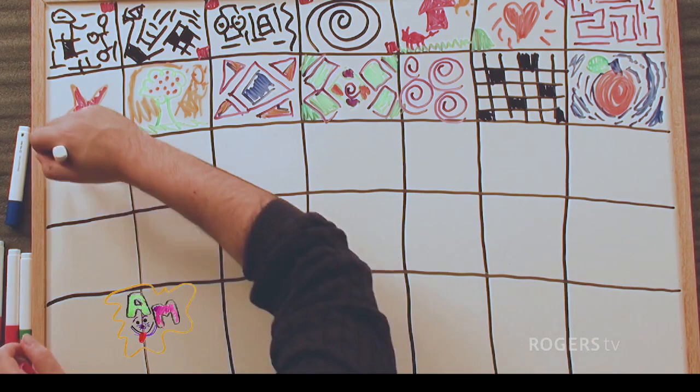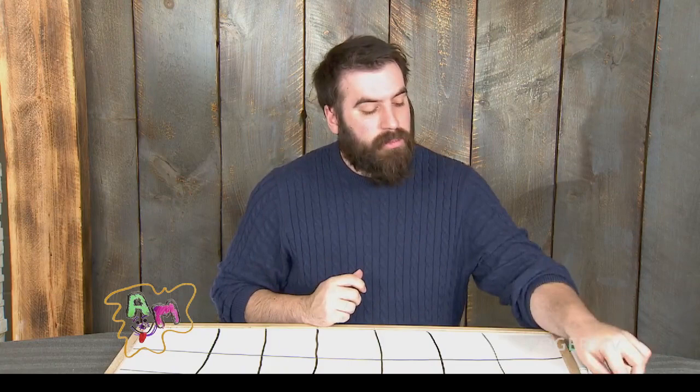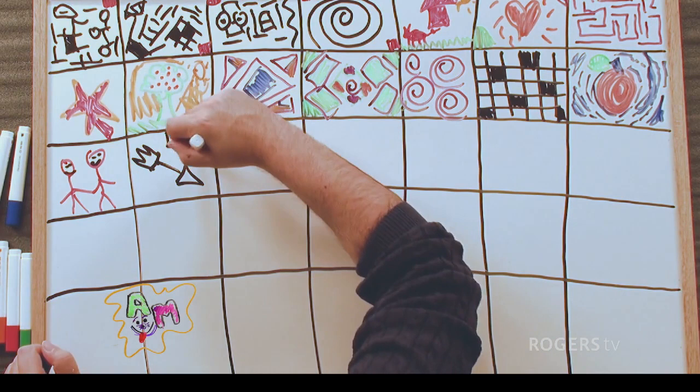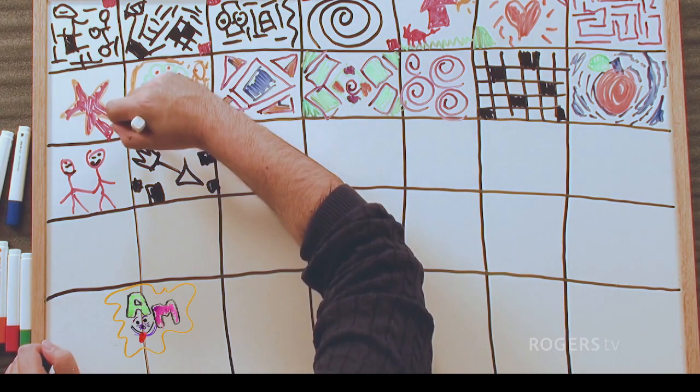And now we're going to make two people holding hands. Let's be diverse — they're both men, and that's okay. And they're happy. It's a happy couple. And now we'll do an arrow. Little boxes — like I said, this show is kind of whatever pops into my consciousness, my brain. We kind of go with that.